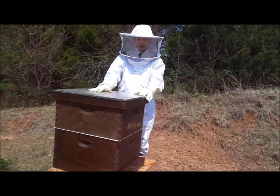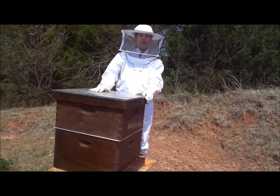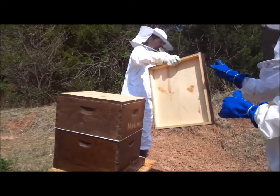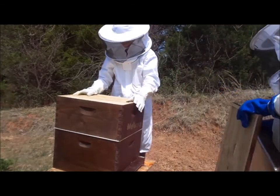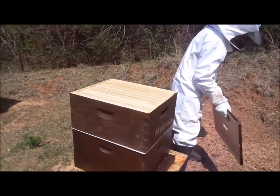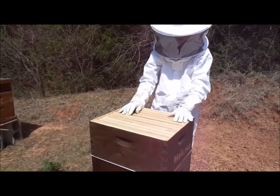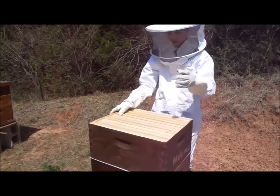Now we are going to open up a live hive. This hive is relatively new so there won't be much honeycomb. Right now we are going to take off the first medium super and set it down so we can get a look at where most of the bees are, which is by the queen.